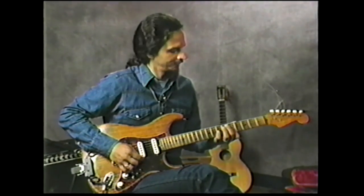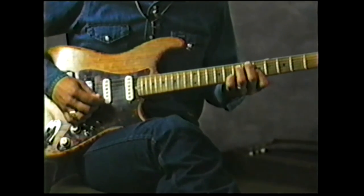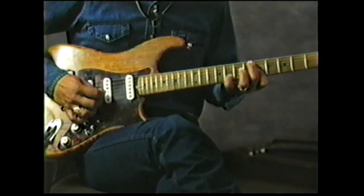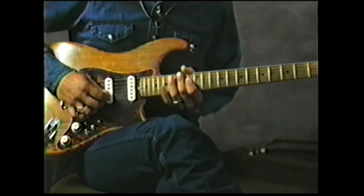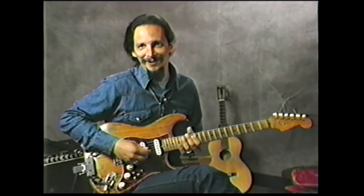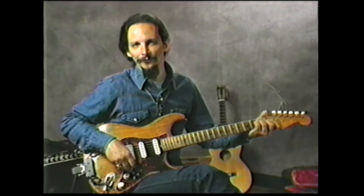So playing the lick again — it's kind of like playing chords. Let me give you an example with just a strum.